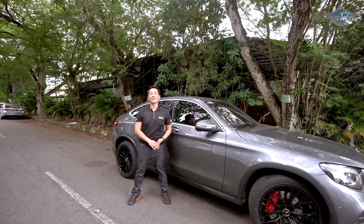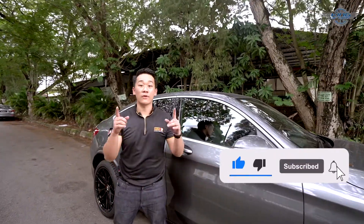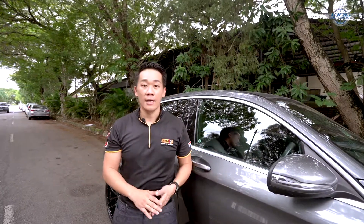Thank you guys for watching. I hope you enjoyed the video. If you like what we do here, please show some love — like the video and subscribe to us. If you're looking for sport rims, please remember to check out our King Rhin & Only Facebook page and website. Thank you again for watching, I'll see you guys in the next video.